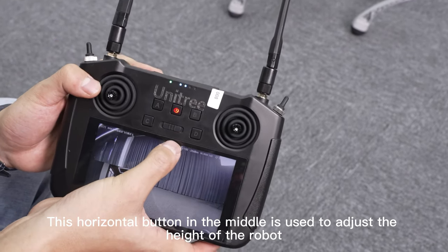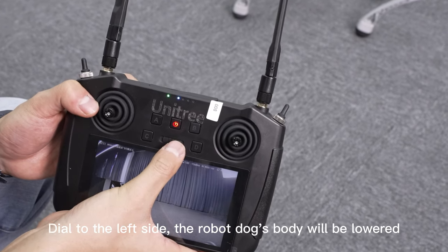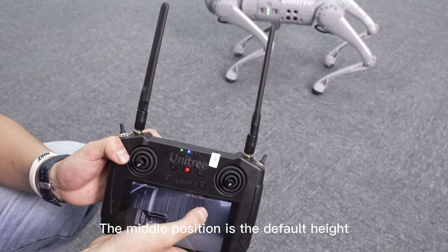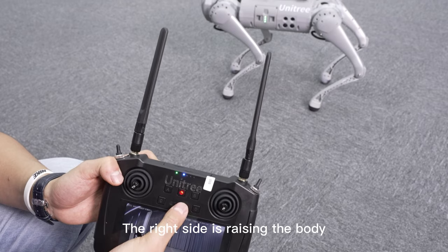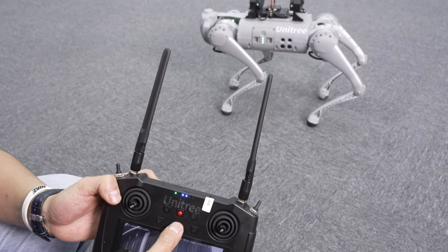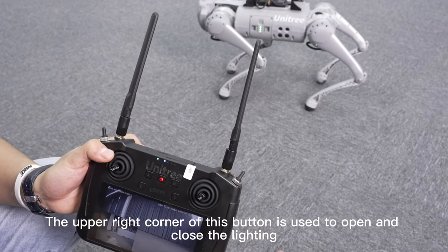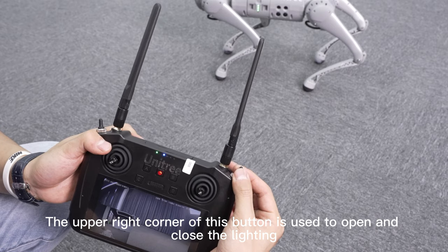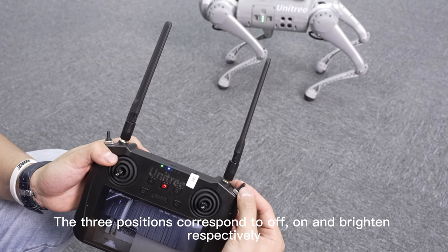This horizontal button in the middle is used to adjust the height of the robot. Dialing to the left side lowers the robot dog's body. The middle position is the default height, and the right side raises the body. The button in the upper right corner is used to open and close the lighting. The three positions correspond to off, on, and brighten respectively.